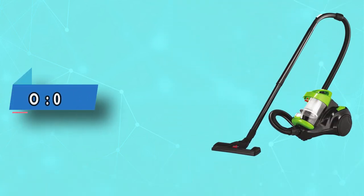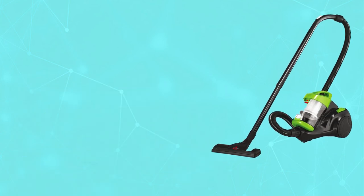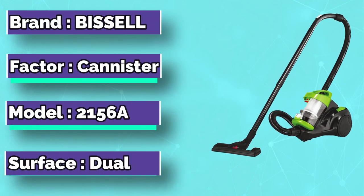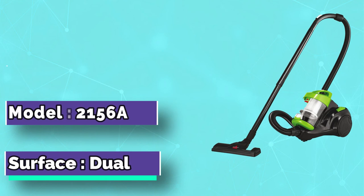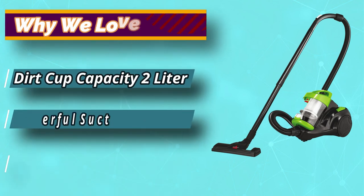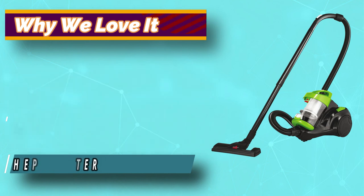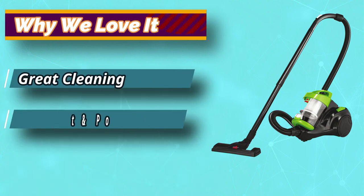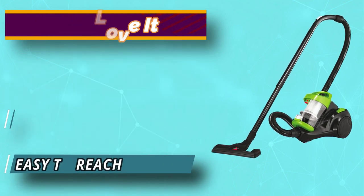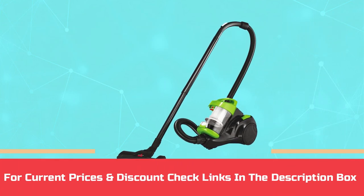Number 5: Bissell Vacuum with Retractable Cord. Bagless vacuums often have uncompromised suction power that helps ensure efficient cleaning as opposed to their counterparts. One such amazing vacuum with a bagless feature is the Bissell 2156A. This dual-action retractable cord cleaner holds a massive dust cup capacity for longer cleaning cycles. The post-motor and dirt cup cleaning filter capture fine particles and dust with ease. For current prices and discounts, check links in the description box.